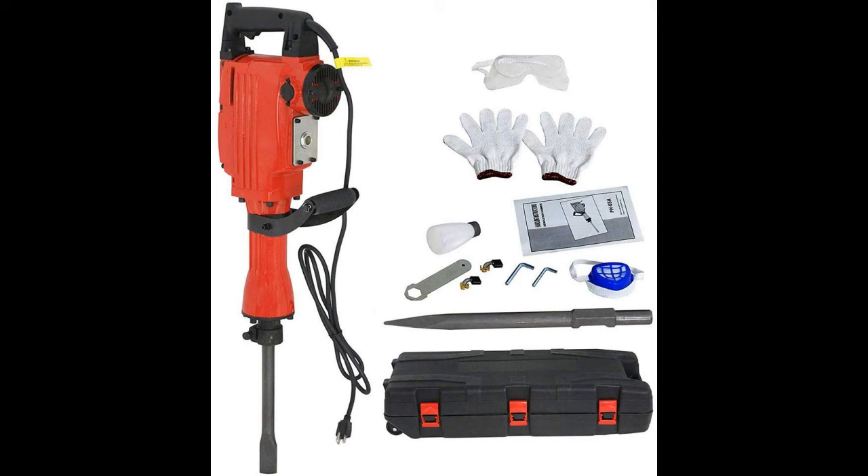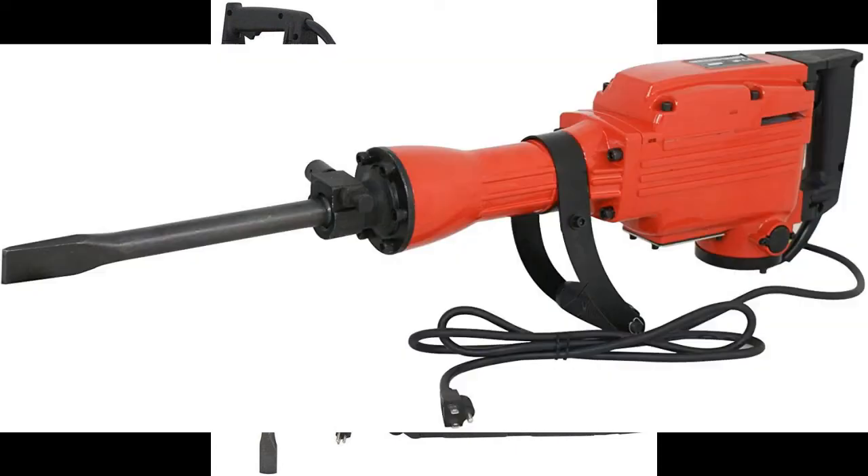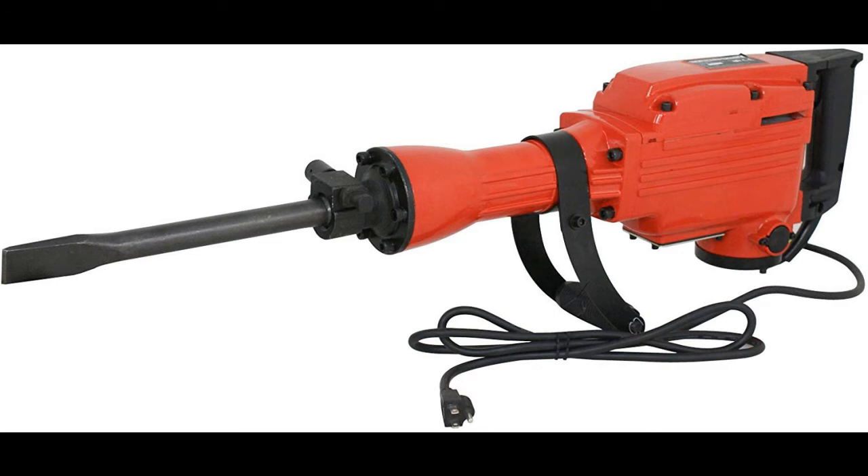This tool has been made to suit demolition, chipping, and trenching tasks. The foregrip has a 360-degree swivel feature which makes it very easy to control. Other than its ease of operation, it is made to be used both at home and for commercial purposes.